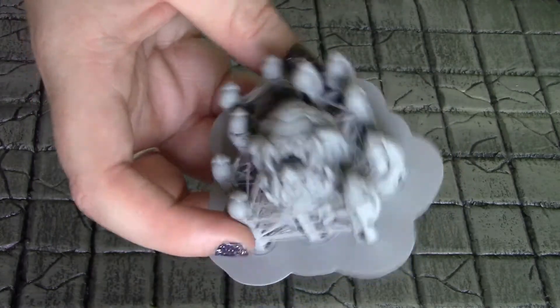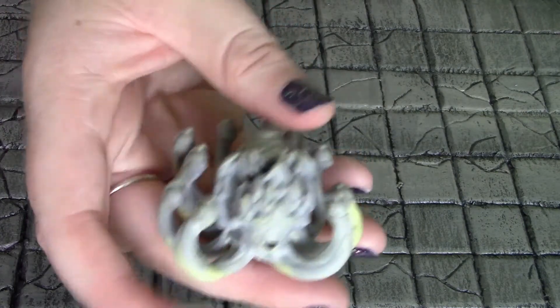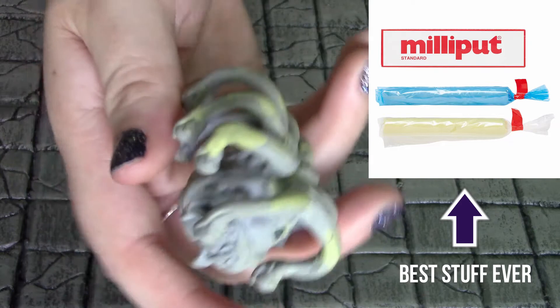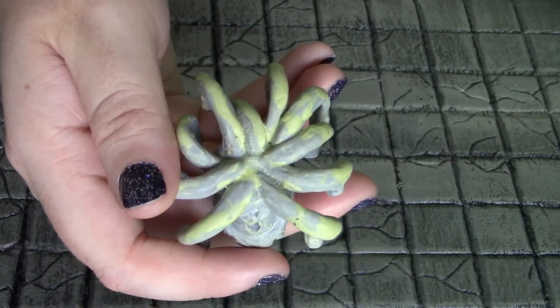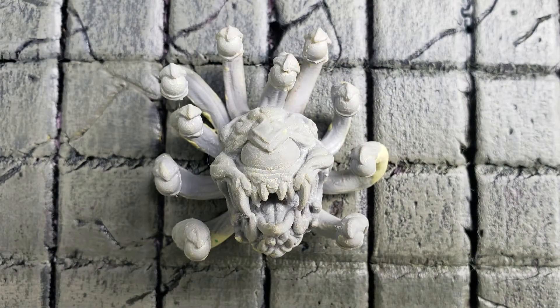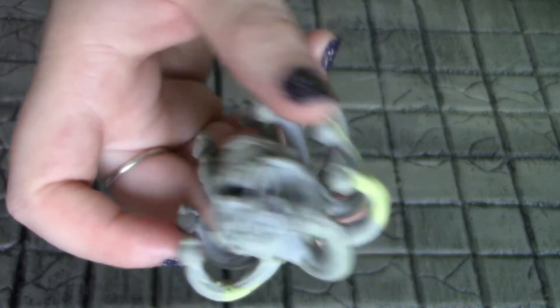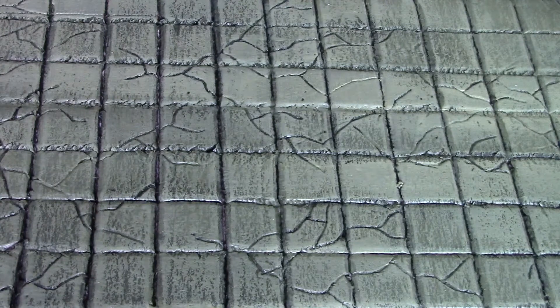As far as the actual print goes, I'm pretty happy with it. I will say removing these supports is a pain. Here's what I've already taken the supports off of. I used some Milliput to smooth out some of the rougher areas where the supports were and to cover up some layer lines. So you can see, even though I had all that stringing and not the perfect settings, it still came out really well. The supports inside the mouth were a nightmare, but it was worth all the effort to get it cleaned up.